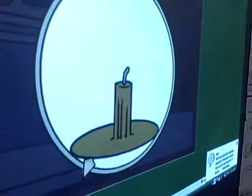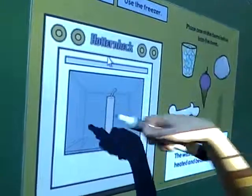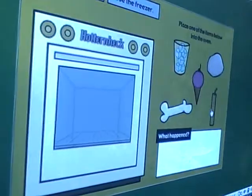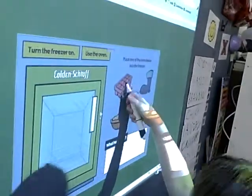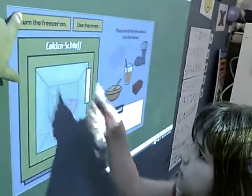Turn on the oven and see what happens — the candle is melting, it melted into a liquid. Pull it over to the freezer. Good, now turn on the freezer.